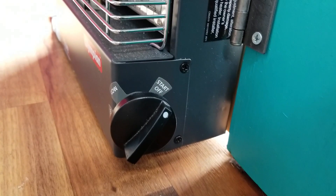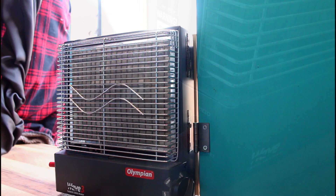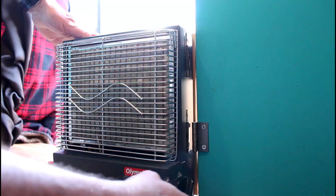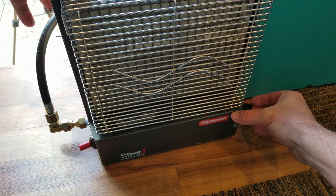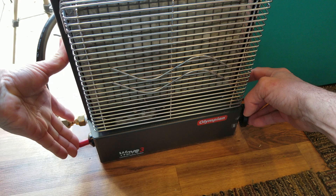Lighting the Wave 3 heater is super simple. On the side you have your knob with start/off, medium heat, and high heat. On the other side you have your ignition switch. To light it: take the button on the side, set to the start/off position, press it in and hold it for 10 seconds. Then push your automatic start button and there should be a pilot light that lights.